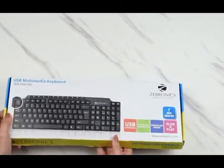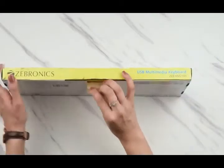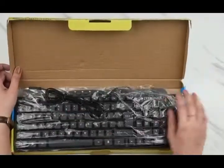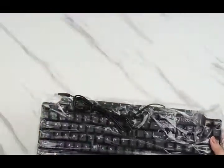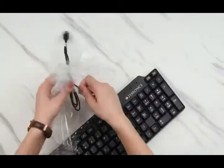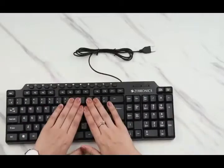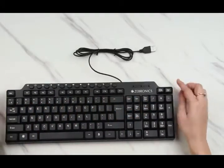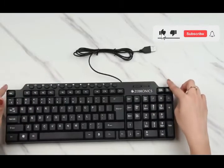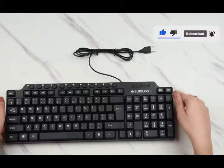I'll just open this and show you what it actually looks like. It is black in color. This is what the keyboard looks like and unlike most ordinary keyboards, this actually has a very stylish design because it's not just rectangular — it also has curved edges, which I feel is very great.